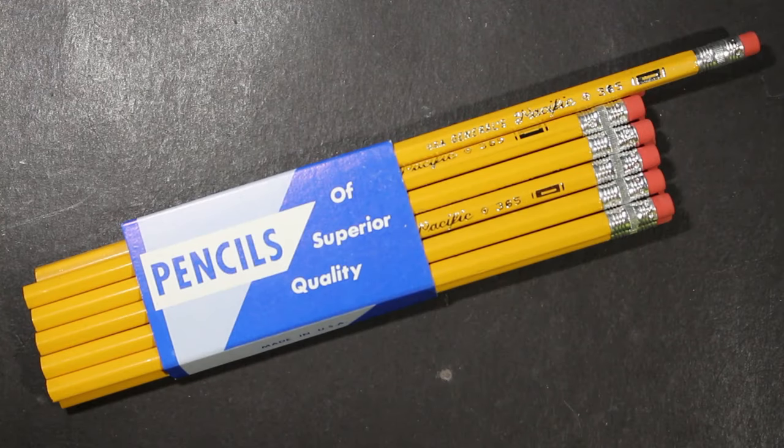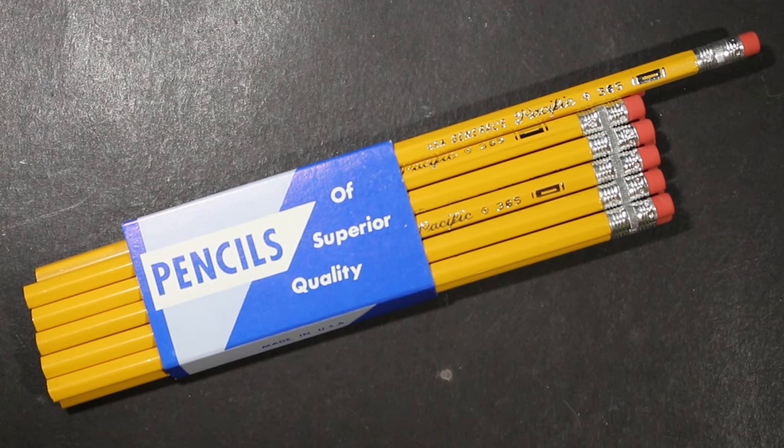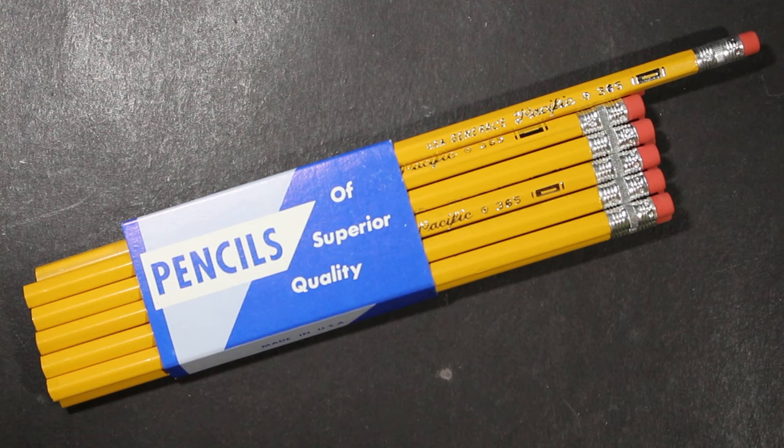Welcome to Always Analog, where we celebrate the beauty of analog technology in the digital world. Today we have a pencil review — something from the General Pencil Company in New Jersey, an American company manufacturing pencils still.